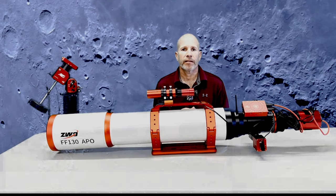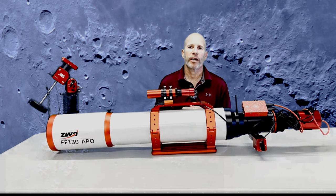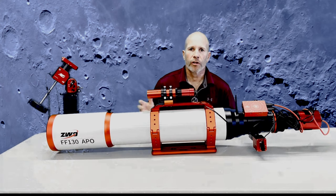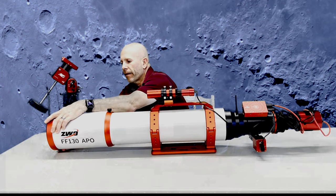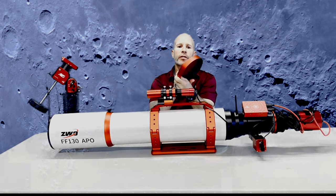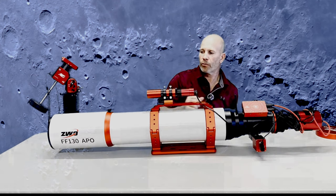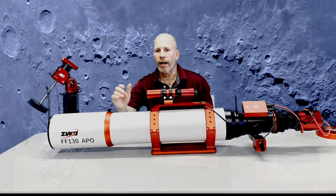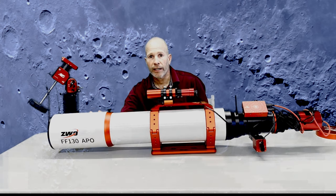Welcome back. We are looking at the ZWO-130 APO, and we're going to go over some of the features that come standard on this really awesome telescope. Starting up front, it's got a really nice dew shield, and the dust cover that comes on it is nice and tight — you've got to use both hands to take it off. It's really nice red anodized aluminum. I haven't had to use a dew heater yet, but so far this has been a great, easy-to-use telescope, and I really like the dew shield.